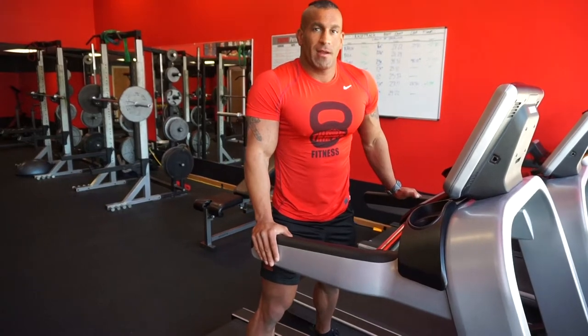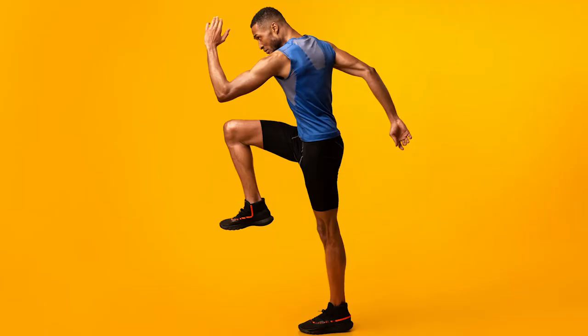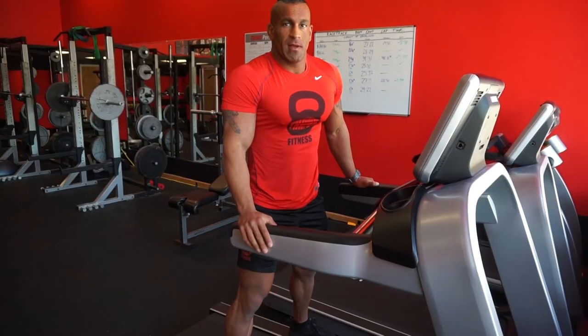The next drill is a high knee skip on an incline on the treadmill, where you're going to push off of one foot. Drive one knee up towards your chest while you reach the opposite hand towards the ceiling. Nice and relaxed.